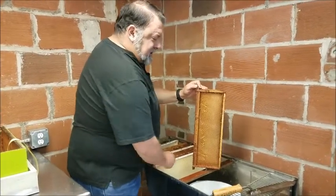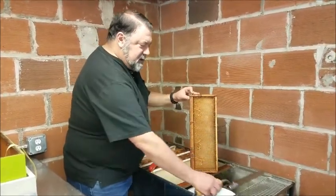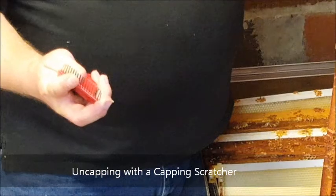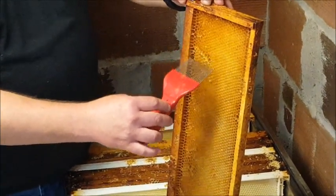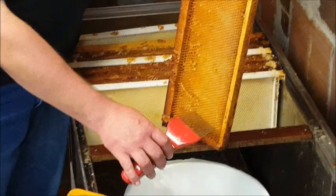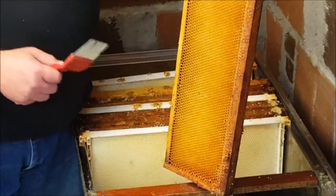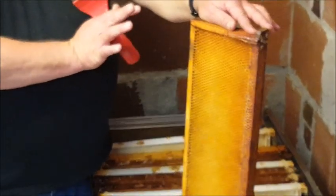Sometimes you can have a frame where the wax is below the surface and you won't be able to cut it off using a hot knife. This is when you use this handy tool called a capping scratcher. It has a bunch of pointy pins on it, and what you do is scratch the surface of the honey comb wax — you're just poking a hole in it all the way down. You can do that on both sides too. This does take a little bit longer than the knife, but it does the same job, because once you get this in the extractor, whatever has punctured the top of the cell, the honey will be forced out.